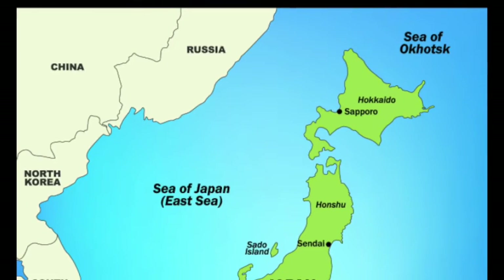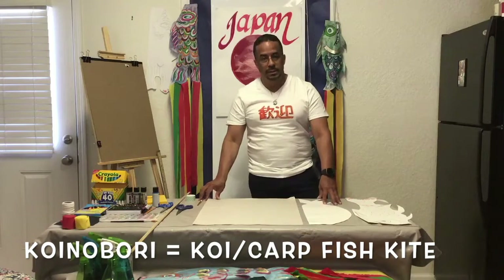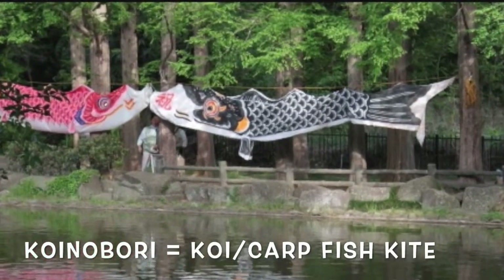Konnichiwa! The special project that we will work on is designing and building koinobori. Welcome to our class.